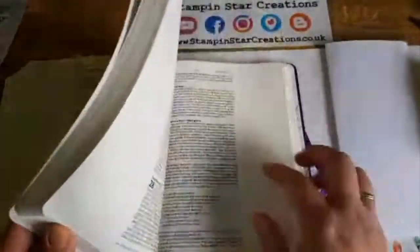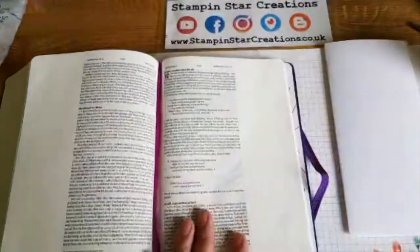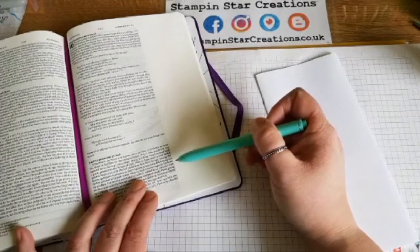Here I show you my first journal and I'm going to be working on my second Bible journal today. I've already used some gesso to prepare my page. The verse reads: 'Let us hold unswervingly to the hope we profess, for he who promised is faithful.'